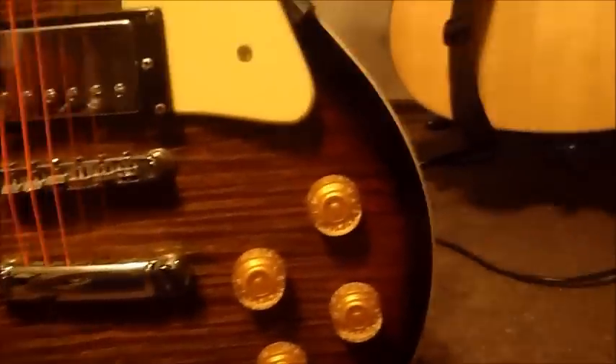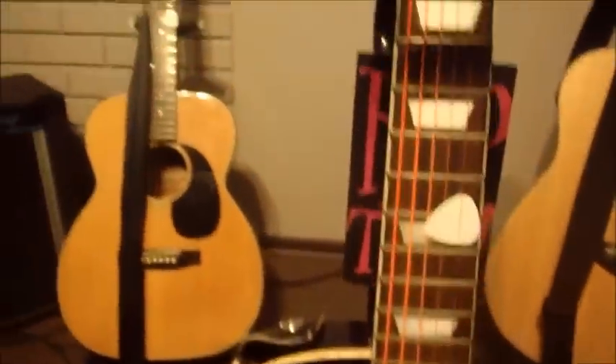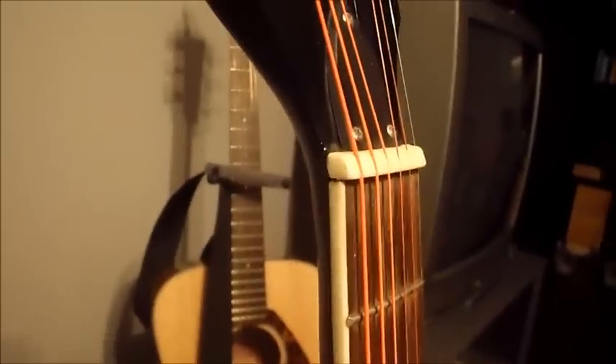Even though it's almost guaranteed that it's a photocopy, the guitar still does look really nice. But when you look too closely you start noticing problems. There's an issue with the finish on the binding.